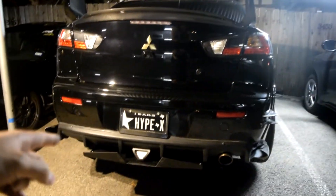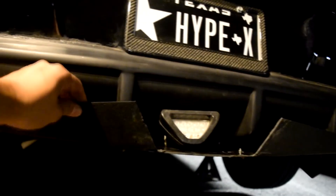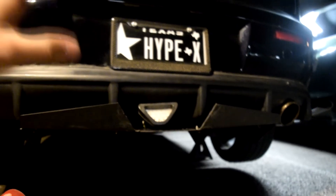I secured a total of 8 bolts underneath — let me show you guys, it's pretty dark but if I zoom in: one, two, three, four — a total of 8 bolts. This thing is really sturdy. I went ahead and made sure this is not going anywhere whenever I drive on the highway.